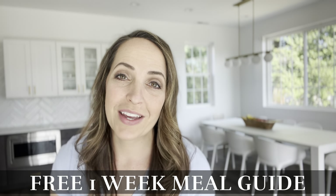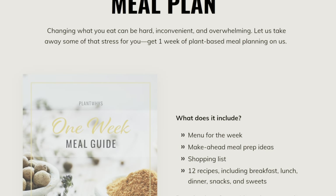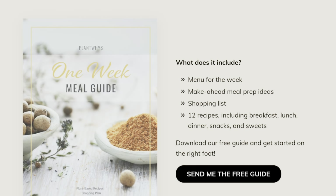Have you downloaded my free one-week vegan meal guide? It's super yummy and full of whole food plant-based recipes. Just click on the link below and I'll send it right to your email.